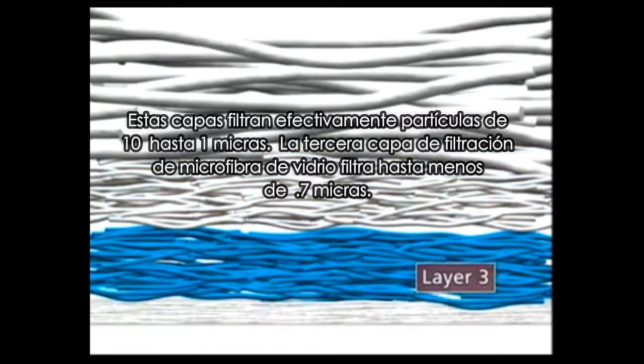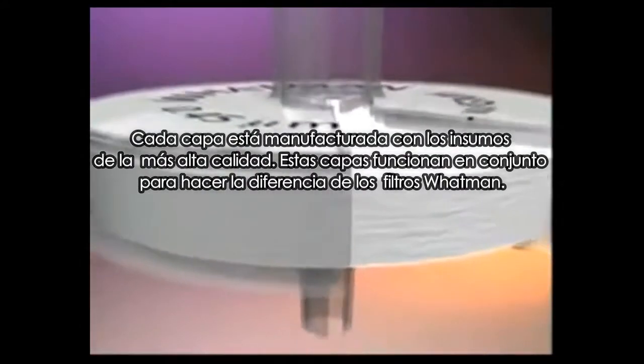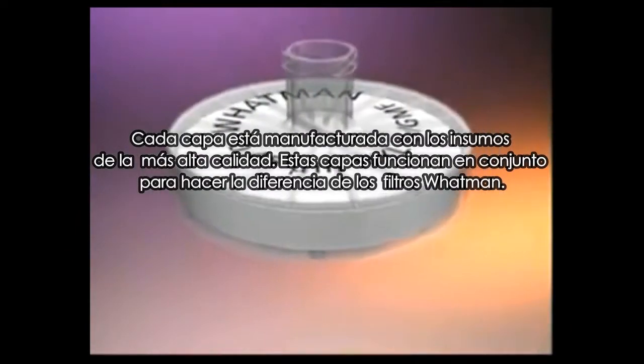The third layer of glass microfiber filters particles down to 0.7 microns. Layer 4 filters down to 0.45 to 0.2 microns. While each layer is manufactured with the highest quality media, it's the way these layers function together as a whole that makes the real Whatman difference.